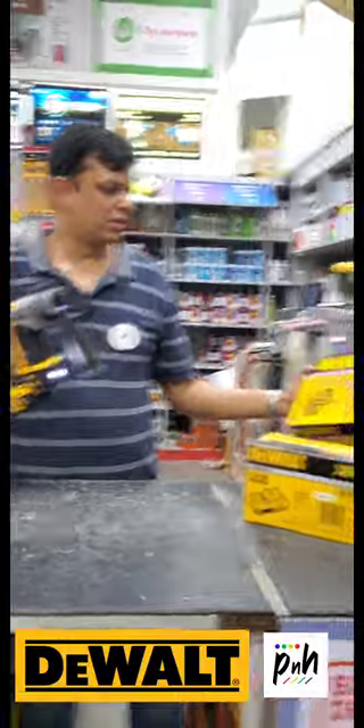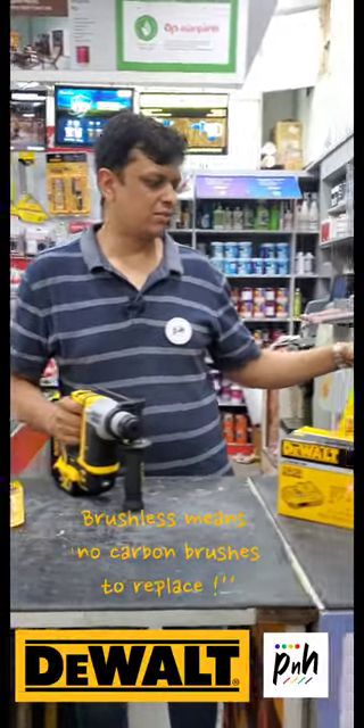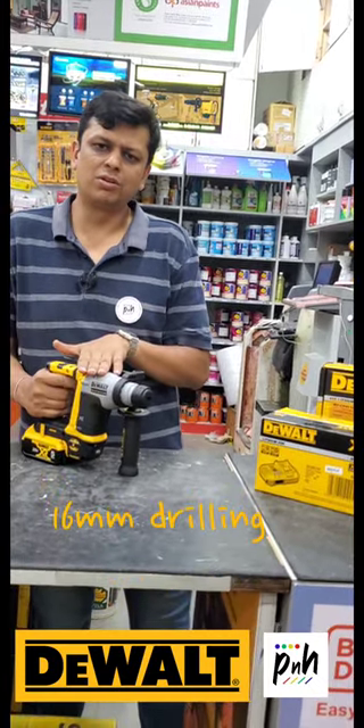Hi guys, welcome to our channel. This is Namit from PainterNarder.com. Today I want to show you the really compact brushless XR hammer drill from DeWalt. This is the DCH172N. It's a hammer drill for drilling up to 16mm in concrete.